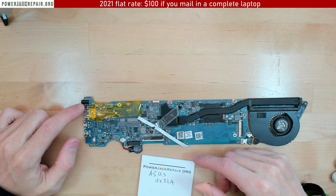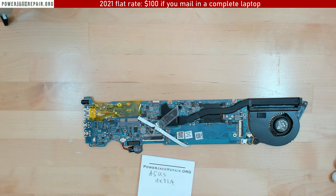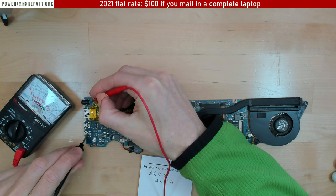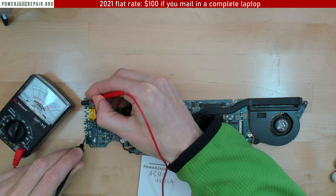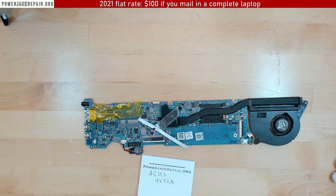I'm going to show you how we can remove this jack properly without damaging the motherboard. Let's see if the board is already too damaged by checking if there are any shorts. No, there's no shorts — everything still works like it should.